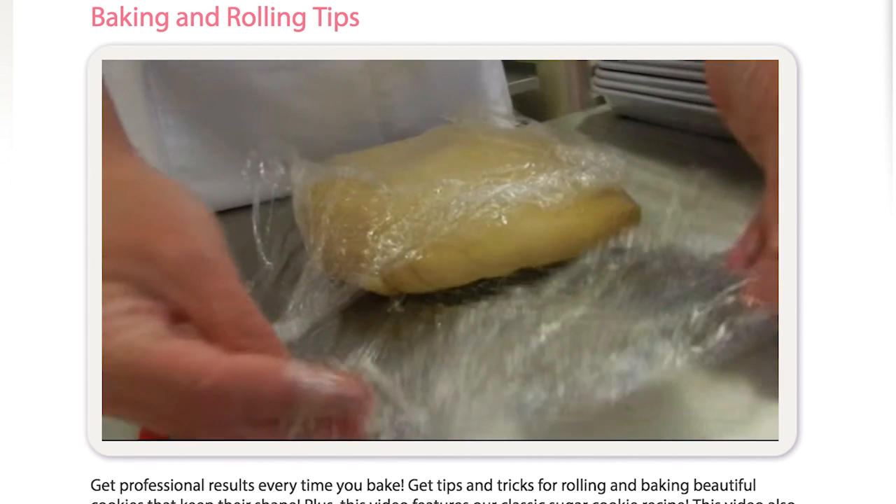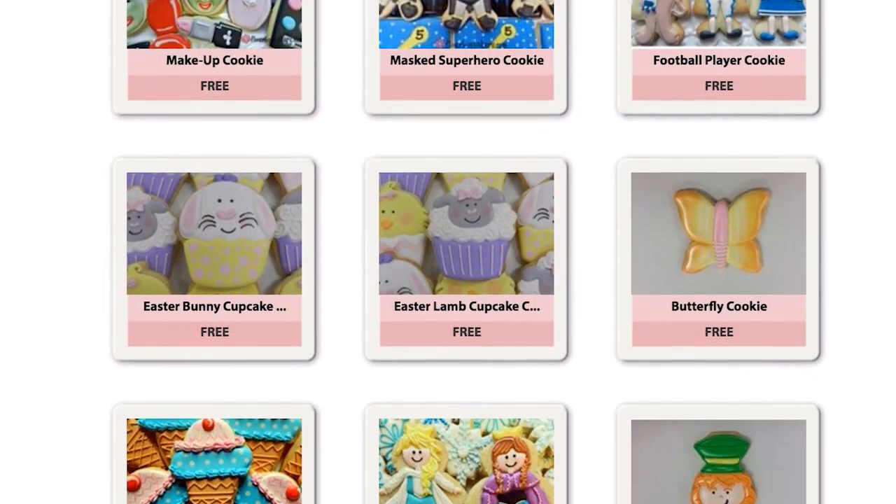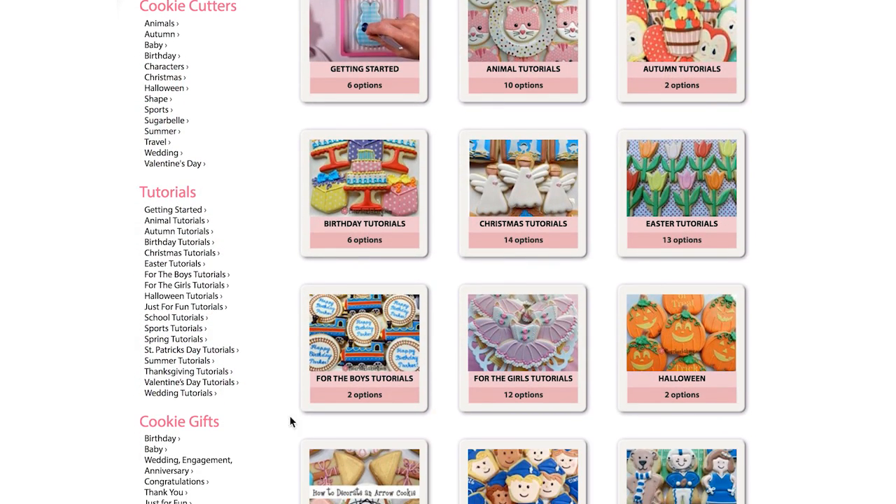As we move into the busy cookie season, we are committed to adding at least one new tutorial a week. We have so many exciting designs on the horizon, but please contact us with any video suggestions.